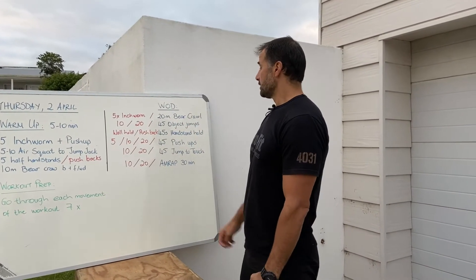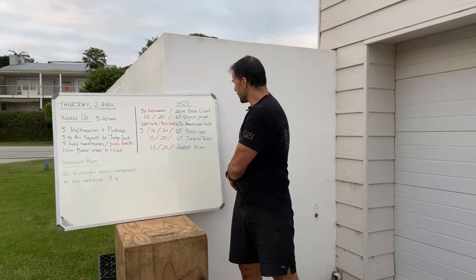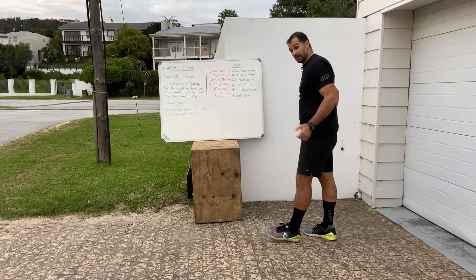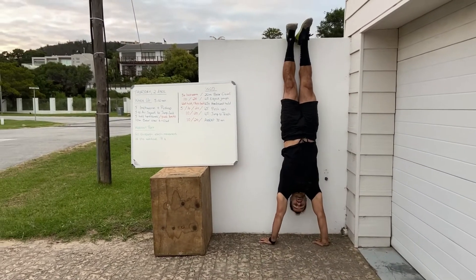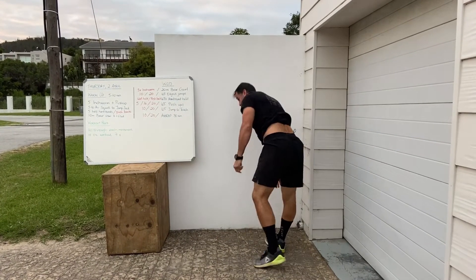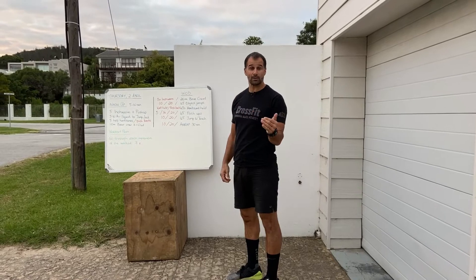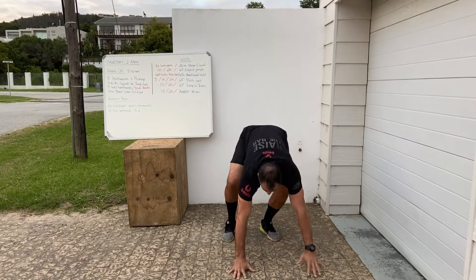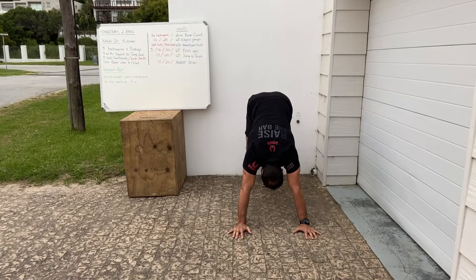If you're fitter and stronger do 45 object jumps; otherwise you can scale to 10 or 20 object jumps. For the 45-second handstand hold — arms locked out straight, kick up, arms and hips locking up, make sure your bum's not against the wall, hold that handstand position, then bring legs back down. If you're good with the handstand hold, do that.